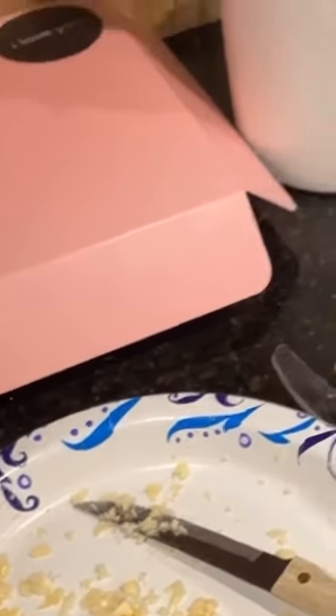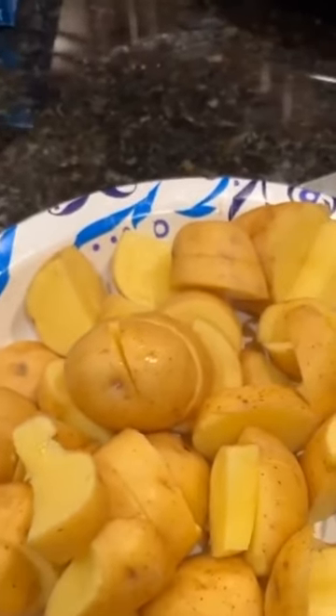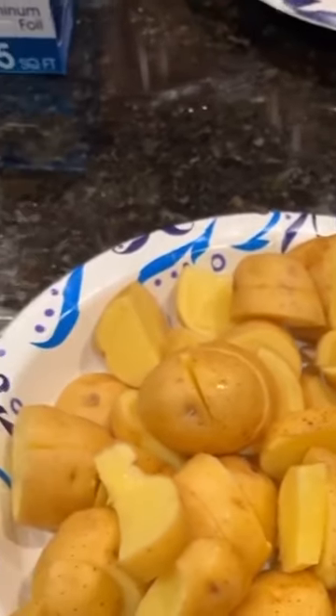I decided to do a little cooking tutorial on what I make. These potatoes need to be properly salted, but I do not do it beforehand when boiling because then it turns to sodium and it's not as good for you.